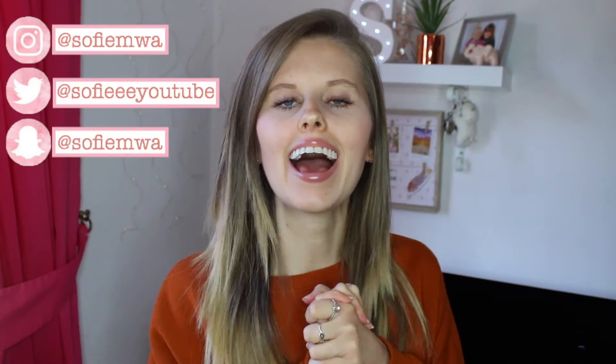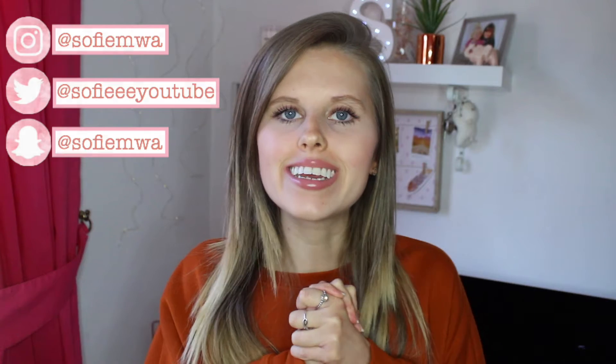Hiya! Welcome back to my channel and welcome to another video. Today I'm going to be sharing with you my three favourite warming drinks recipes. As I know we've already sort of gone past the whole festive period and the build-up to Christmas, but I personally find that January and February are actually the colder months and they're the hardest to get through.